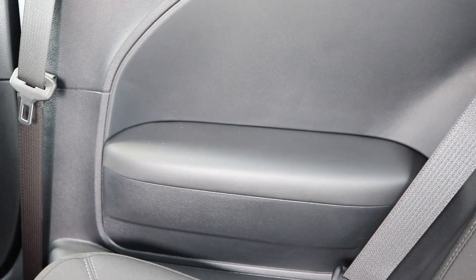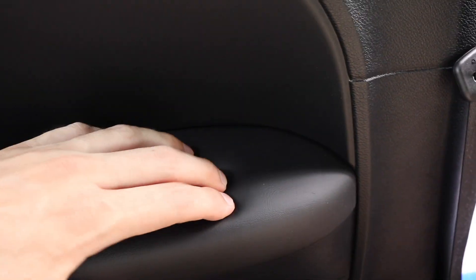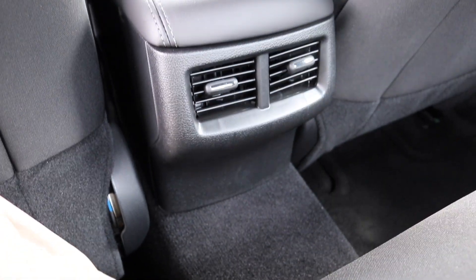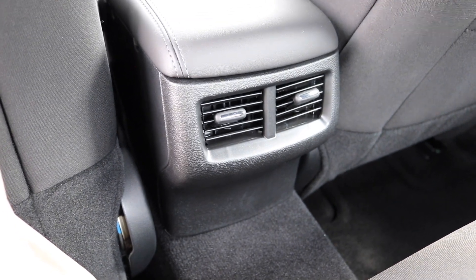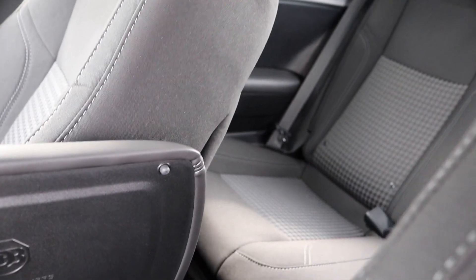At least I got vents but I don't have USB chargers — so you gain some and you lose some here in the Challenger. Back seats are standard sports-car level, where normal human-sized people are not going to be comfortable back here, but they have them there for insurance purposes and it makes the car cheaper to insure.